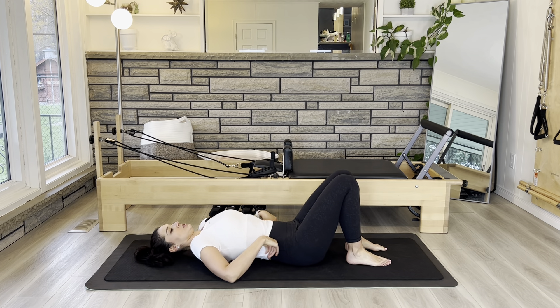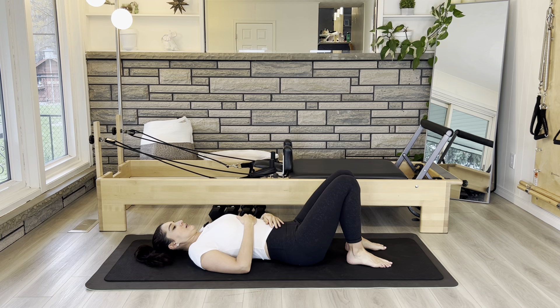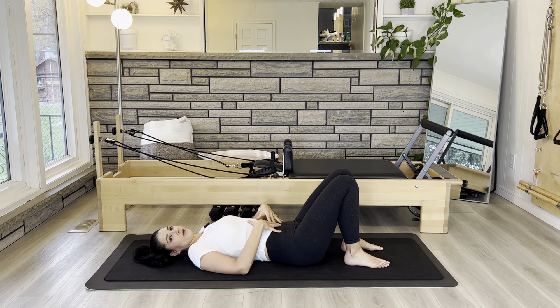We're going to start with just a couple of our big 360-degree breaths to tune into our body and think about that deep inner unit with our diaphragm, pelvic floor, transverse abdominis, and multifidi.